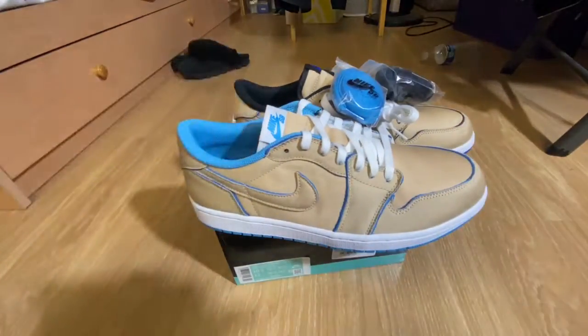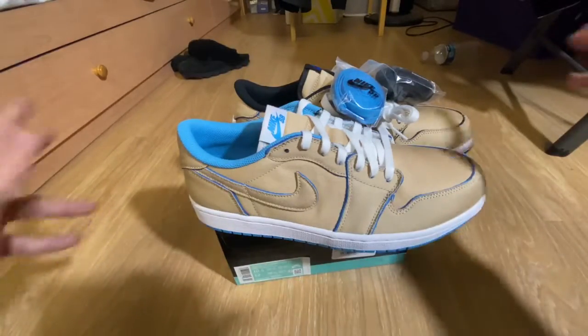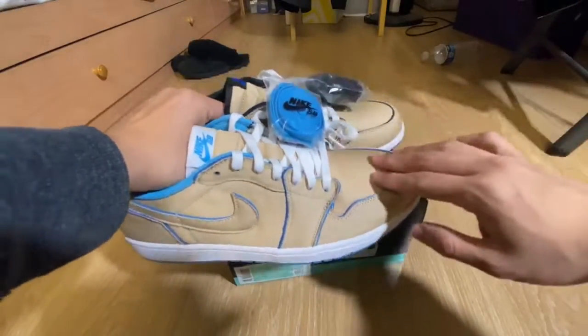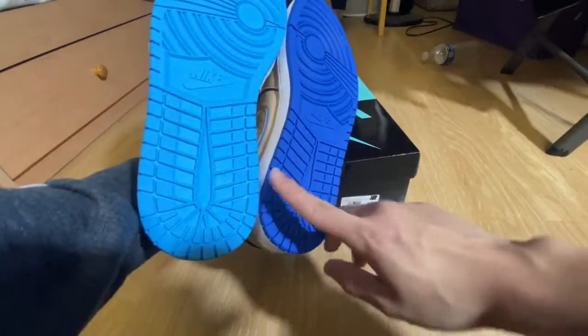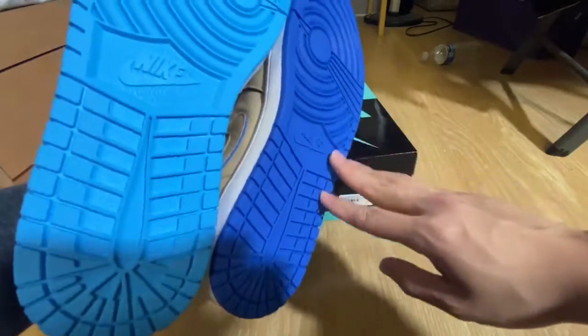I don't really know exactly what's below it because I haven't seen many photos of it, but it's probably on Instagram if you want to see what it looks like after removing the tan layer. Here are the two different bottom outsoles — they seem to have a UNC outsole and a Royal outsole.